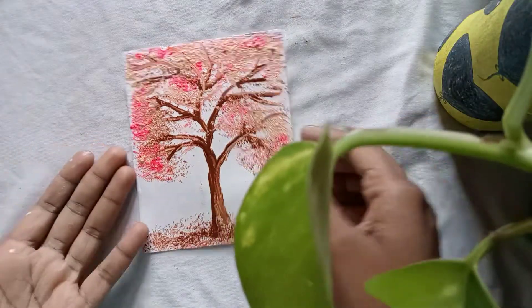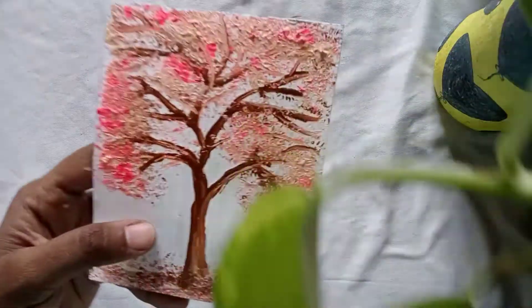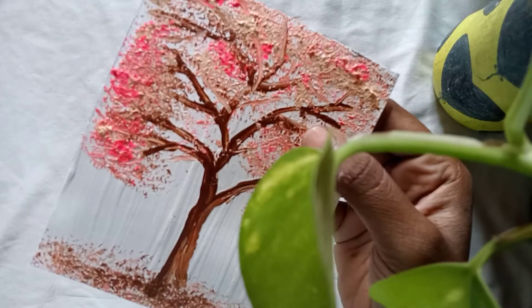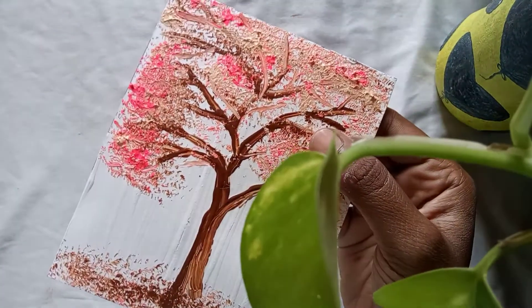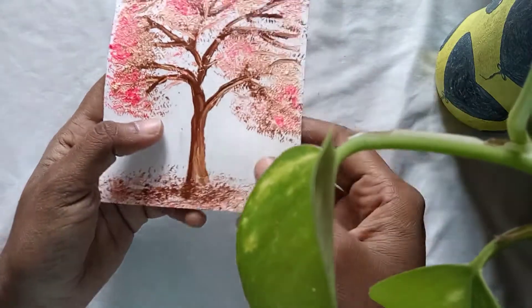That's it guys, our painting is ready and it's nice. I hope you enjoyed it. If you enjoyed this video, like and share and subscribe to our channel.